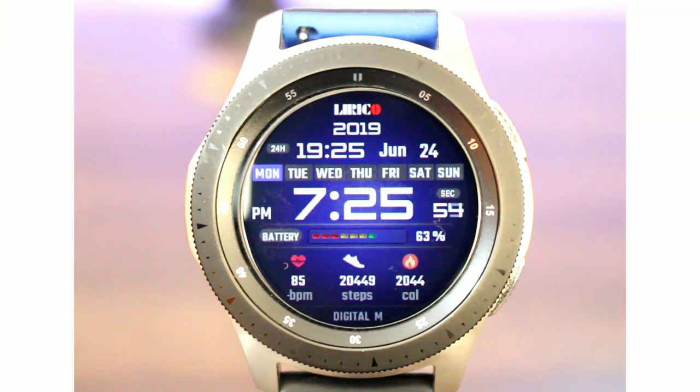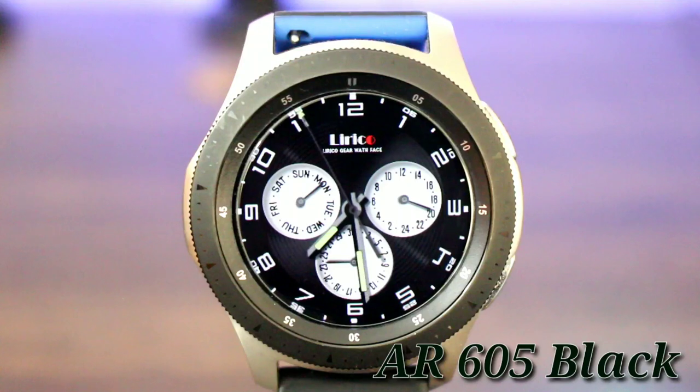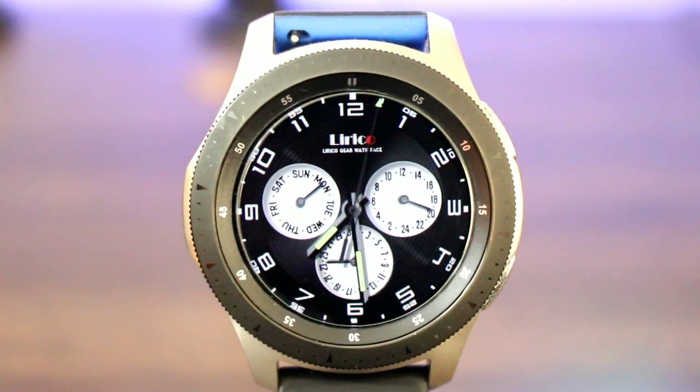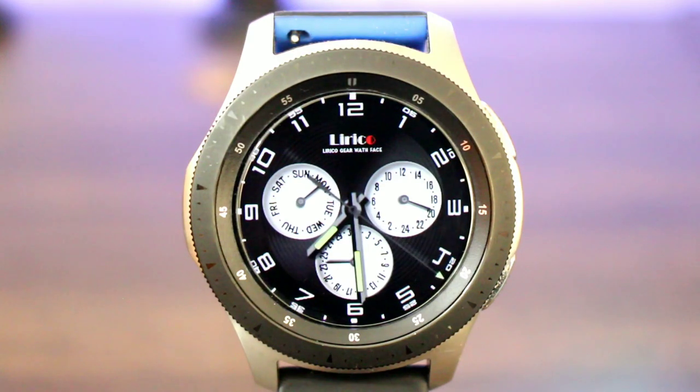Don't go anywhere — we got one more watch face to check out. Watch face number two: I like number two. It's called AR 605 Black. The reason I like this one is simply because it's a dress-up watch face. You can play it down if you want, but this is gonna suit or fit any attire because of the colors. It's a traditional analog watch with a sports look, but it screams premium all day long. I do like the way it looks in the AOD mode because it's blacked out really nice, especially for the Gear S3.